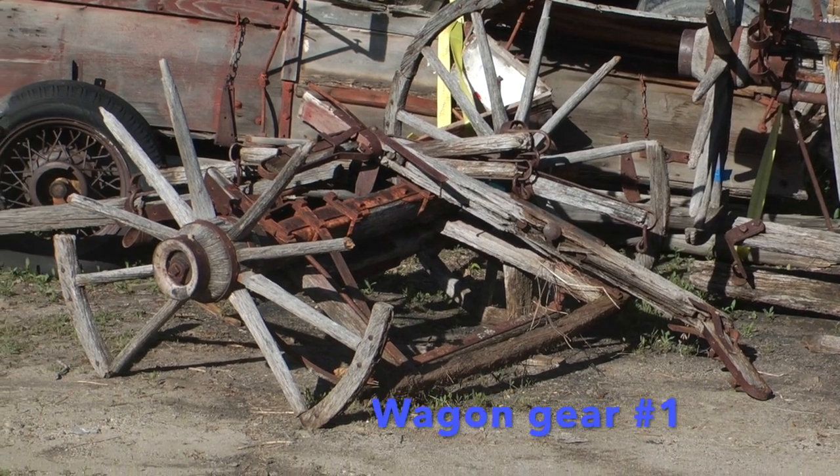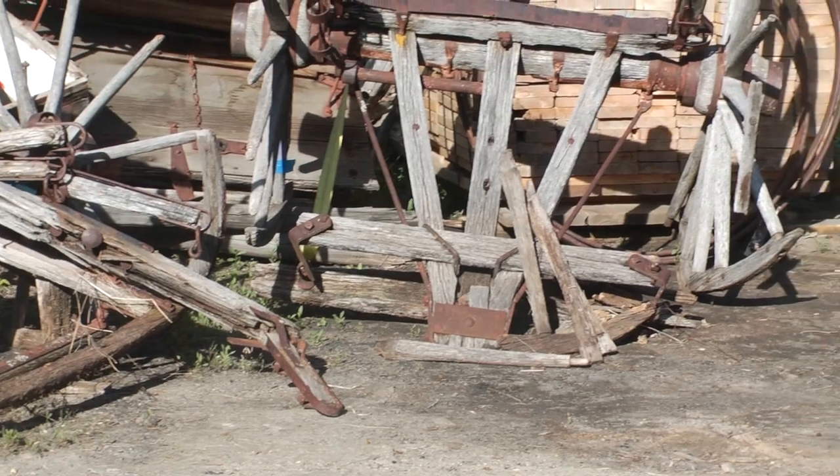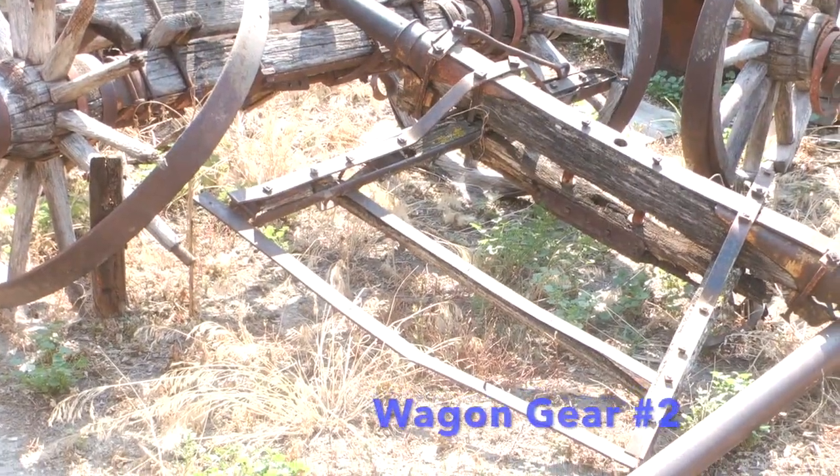These next two wagons are being restored along with the bobsled in memory of a ranch that operated for three generations.